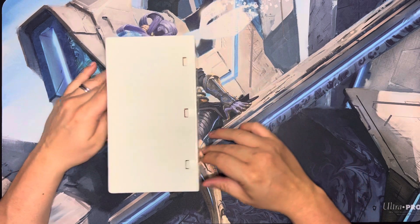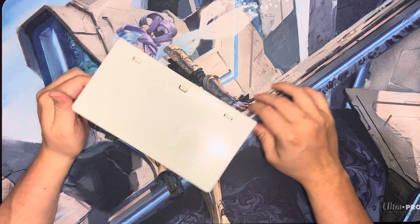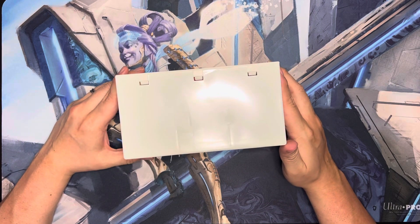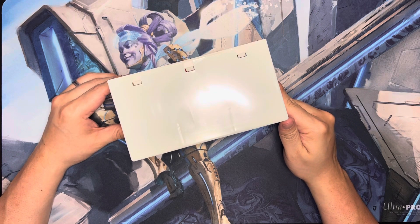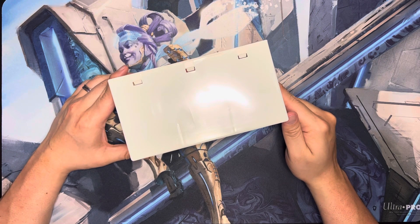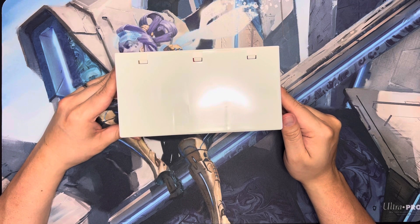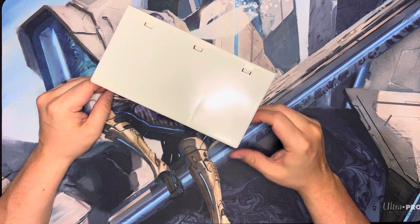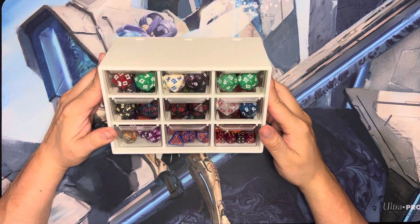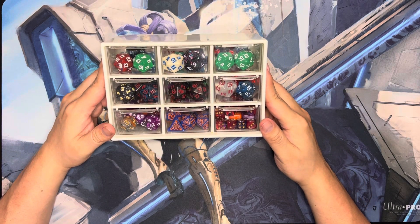This little box sat on my desk for like a year, and I started cleaning off my desk. It had been sitting empty all this time. And I thought, you know what, I have my Magic: The Gathering dice just chilling in a box, and it'd be cool if I used this instead. So that's exactly what I did, and it is awesome.